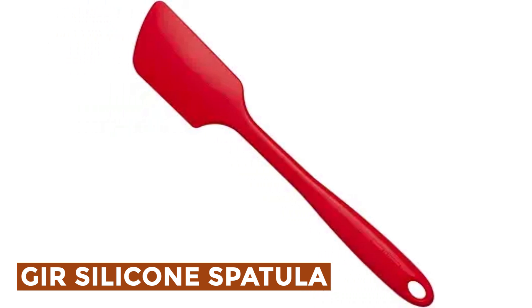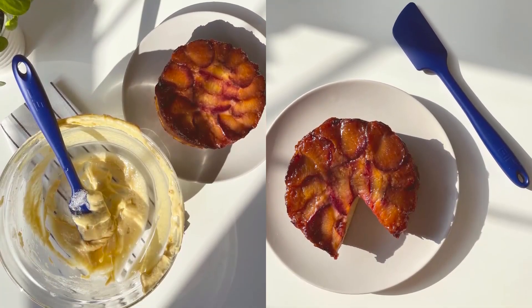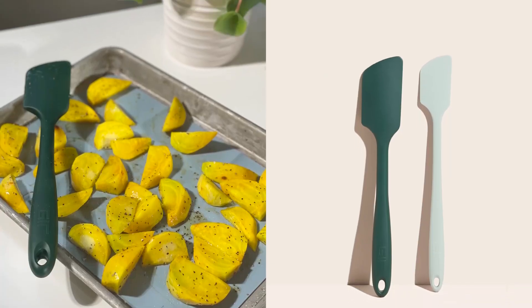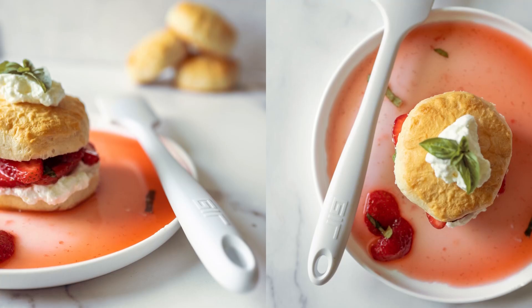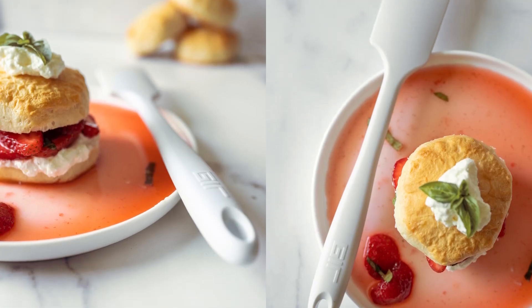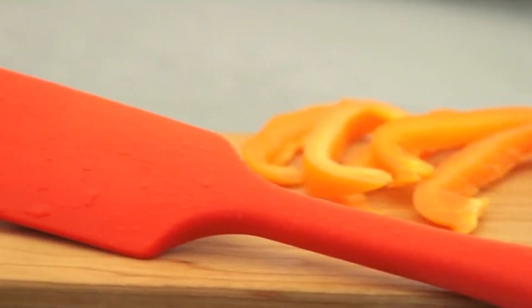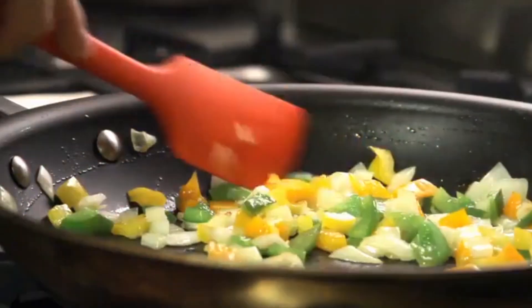Let's start the ball rolling with the best budget option that will not skimp on any desired features. G.I.R. Silicone Spatula — this versatile spatula is an essential kitchen tool, combining lightweight design with sturdiness. Its strong yet flexible blade allows for easy maneuvering of food, liquids, dry mixes, and batters, making it suitable for various containers, mixing bowls, and pots.